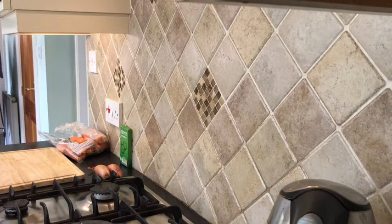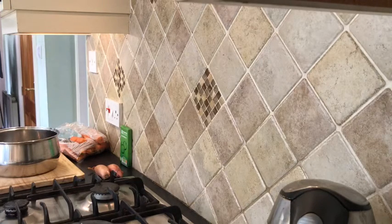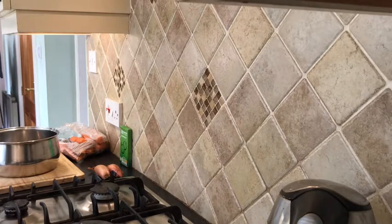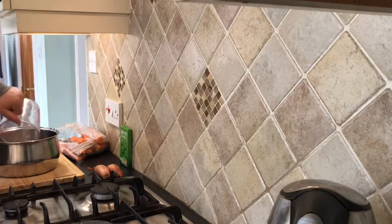So the first thing we need to do is get a pan of water on with some stock. We need a jug to measure out the water because we need 900ml. I'm going to put the jug actually in the pan. It's cheaper if you do it this way.